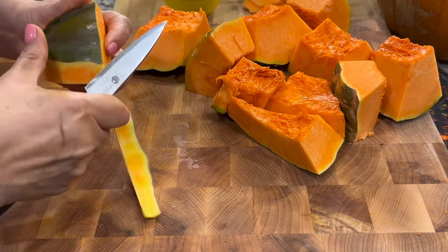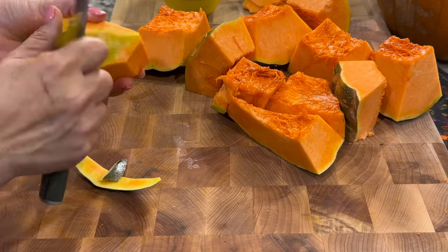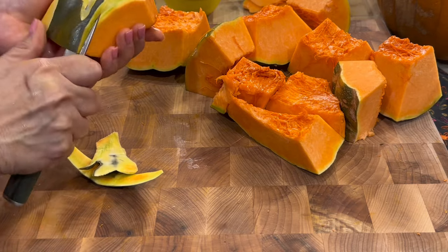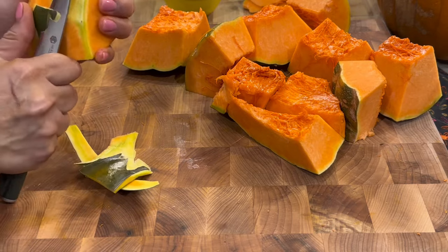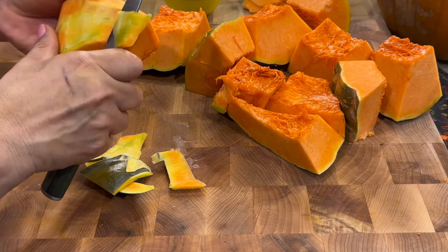Let's start with the recipe. In the last video we used a pumpkin that weighed approximately eight pounds. We used half of the pumpkin to prepare pumpkin piloncillo, and the other half — which is the one we're using today — we're going to use to prepare the pumpkin candies.